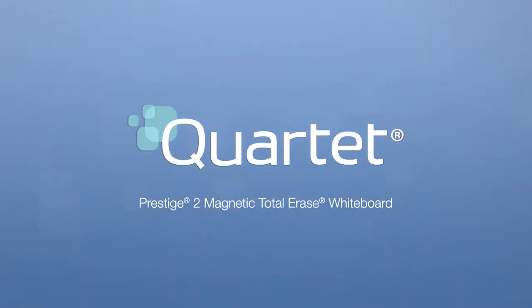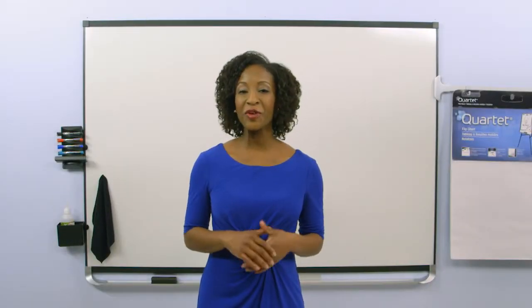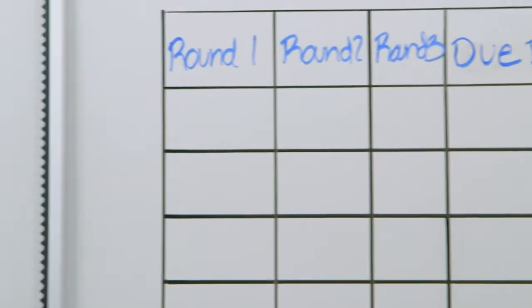Quartet Prestige II Magnetic Total Erase Whiteboard. When you need a versatile whiteboard, consider the Quartet Prestige II Magnetic Total Erase Whiteboard. This series of whiteboards allows you to customize them by adding up to nine different accessories.